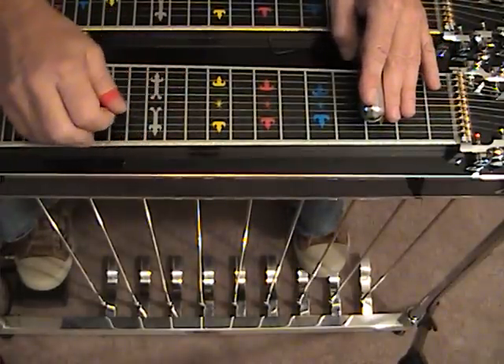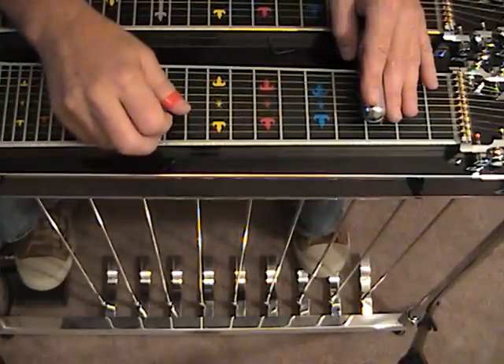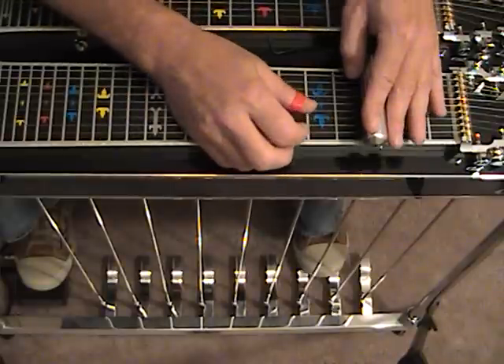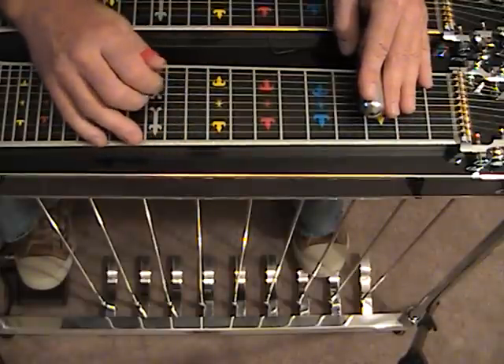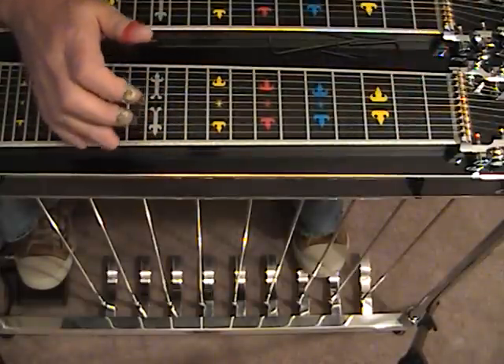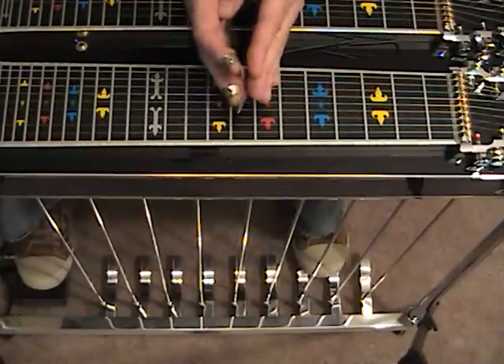Now notice where we ended this scale — with a 3rd and a 5th. But on the previous scale that we played, we ended right where we started on a 3rd and a root. So effectively what we did was play a perfect harmony a 3rd above this descending major scale.